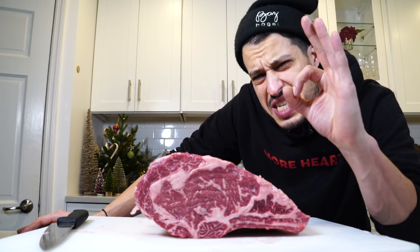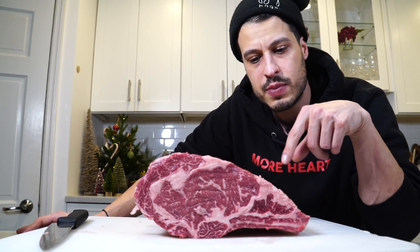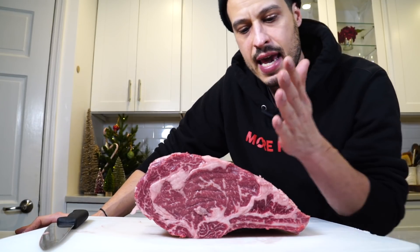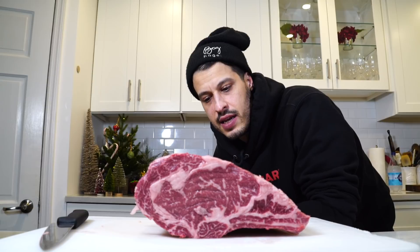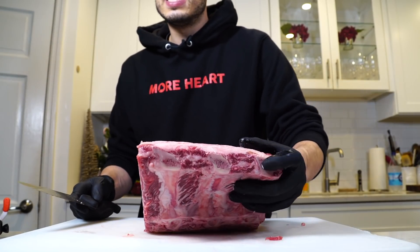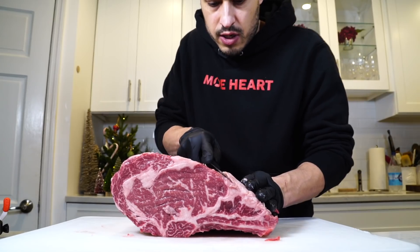Whenever you butcher, you have to make decisions. I'm going to take the bone off. There's usually this muscle — a very tiny sliver of meat — that I usually cut off. It's a chain connected to this piece of meat with a lot of gristly stuff. But that piece looks actually pretty big, so I'm going to try to trim off the fat and roll it up into part of the roast. Now I'm going to start to peel that back along the seam and cut the bone right off.